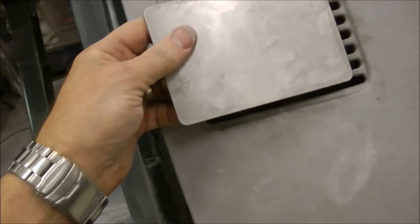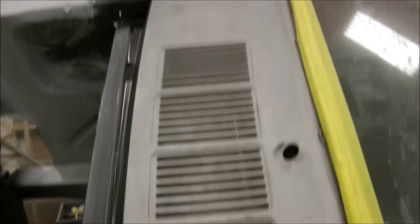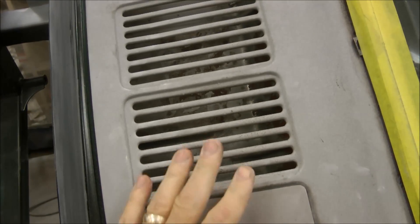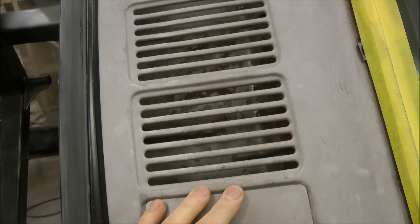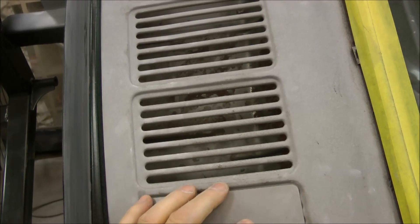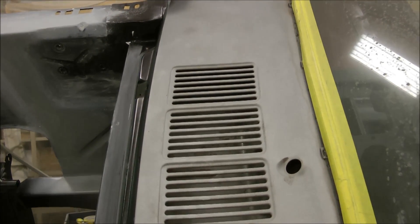Next up are these cover plates that we're going to weld in to fill in these cowl vents permanently and then smooth this whole thing out. That will eliminate a known problem with Mustangs where they rust, and with the vintage air system it doesn't use outside air anyway. So this is a wonderful thing to do, and it will look very, very slick.